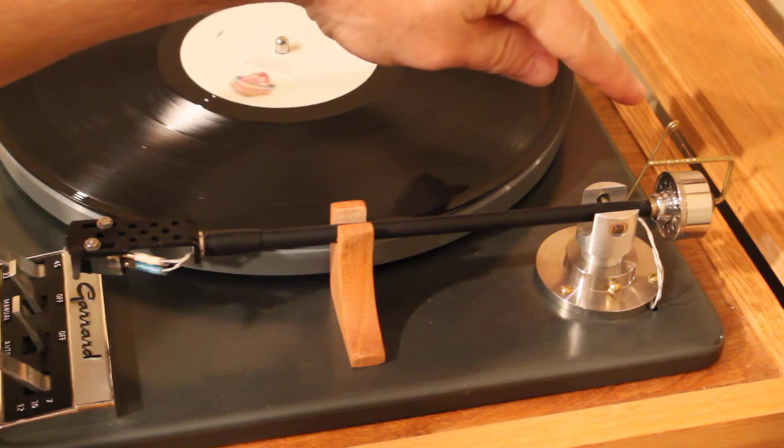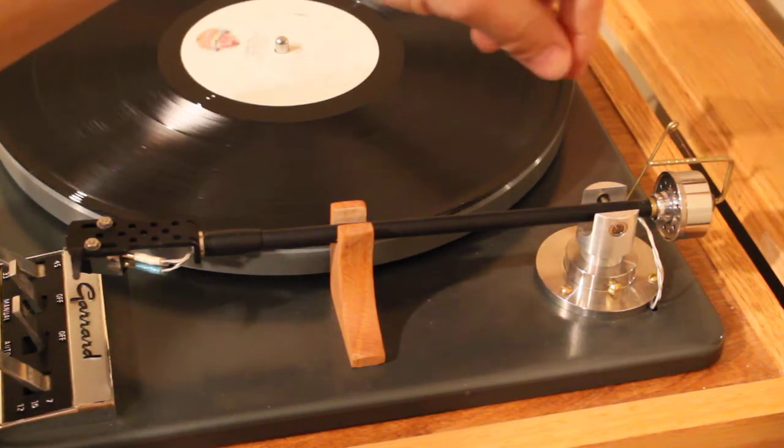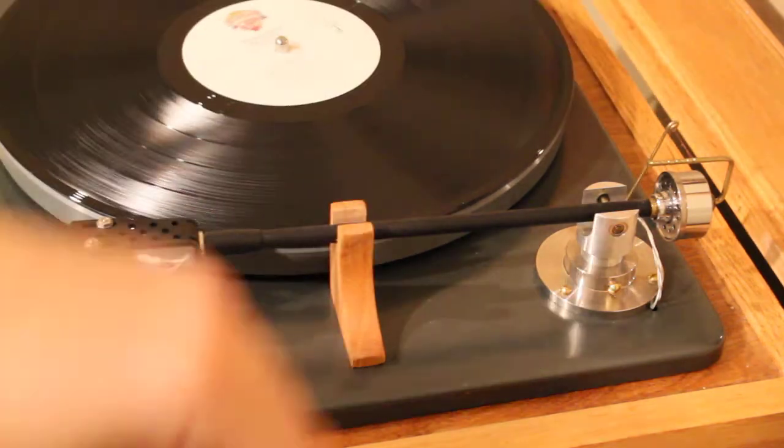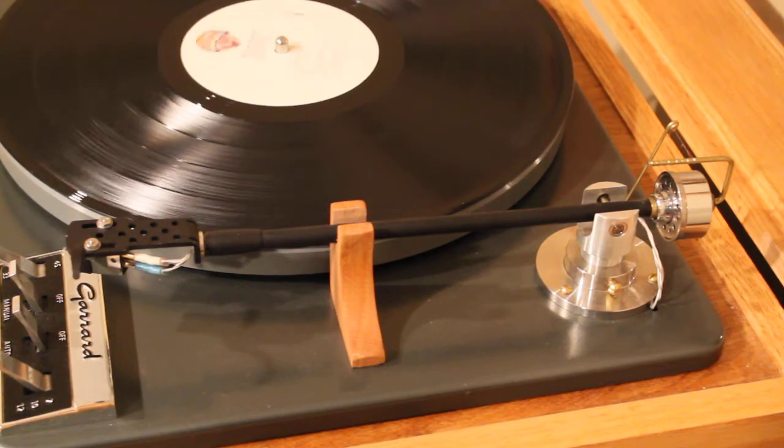The anti-skate balance can be adjusted by just moving this little filament to one of these other grooves. It just so happens I have it on the farthest back groove right now, and you need a test record in order to set that right.